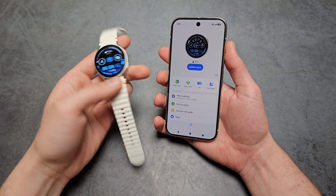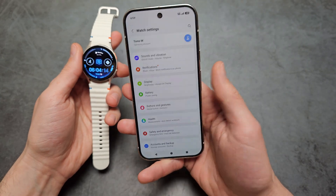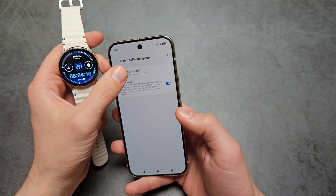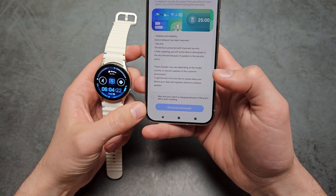Are you wondering what to do if you can't update your Samsung Galaxy Watch? If you go into your watch settings and click 'Watch Software Update', you'll see this is not active and we can't click it.